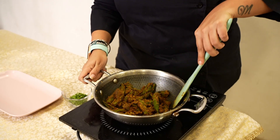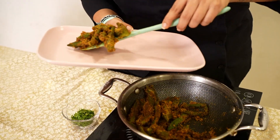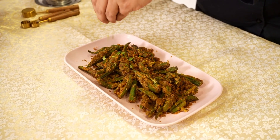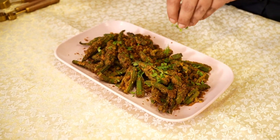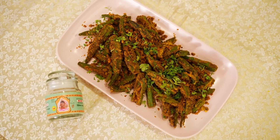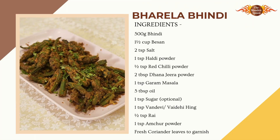Our Bhindi has cooked and now it's time to serve. The Bhindi is served hot, garnished with coriander leaves. We'll see you in the next one.